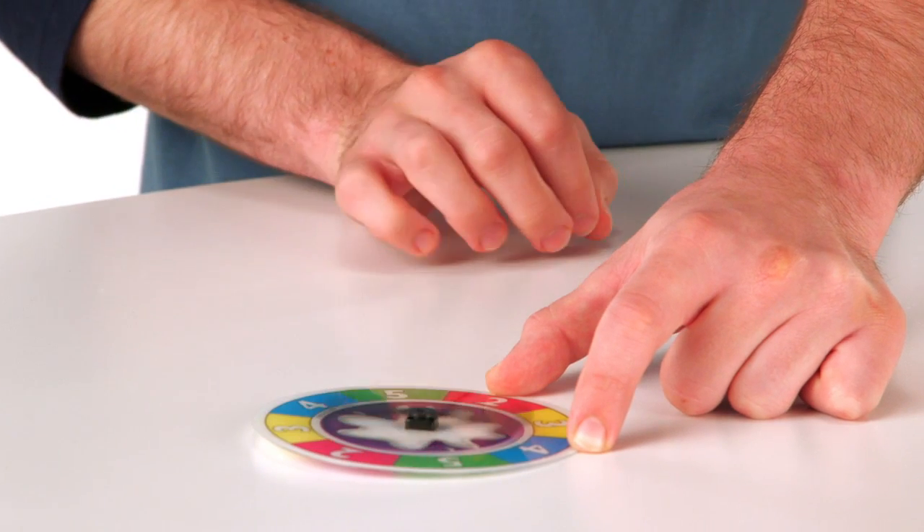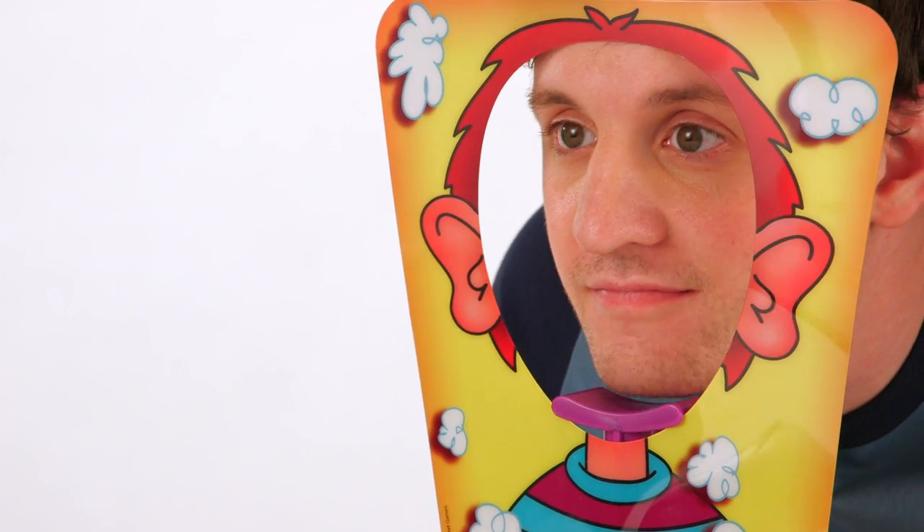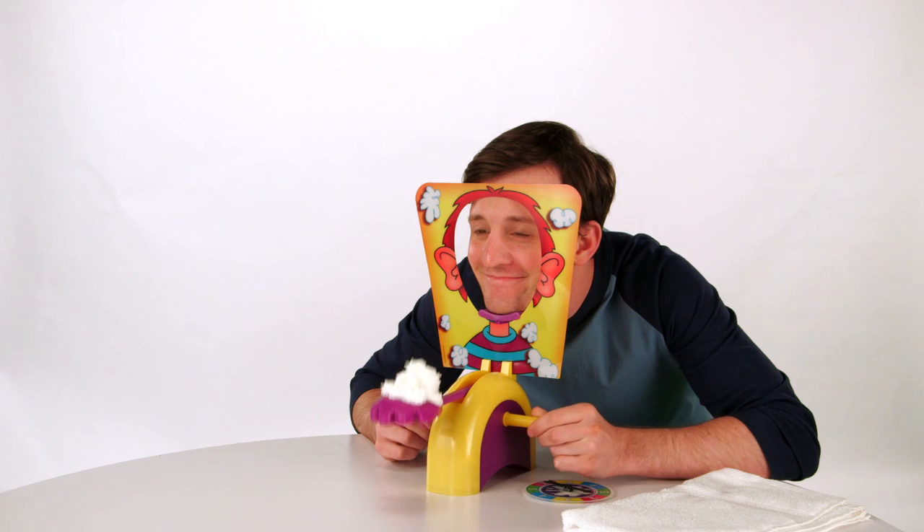Spin the spinner to determine how many times you must turn the handles. Place your head in the mask, but watch out! You never know how many clicks it will take before you get a big surprise.